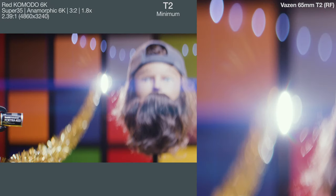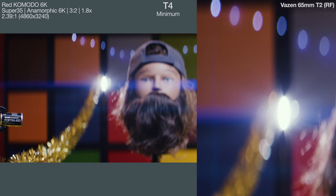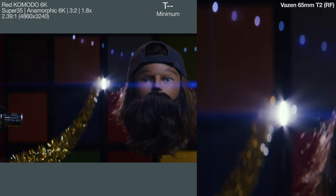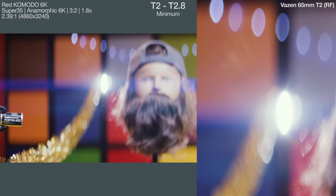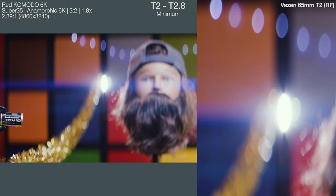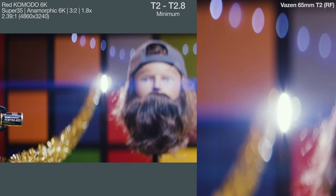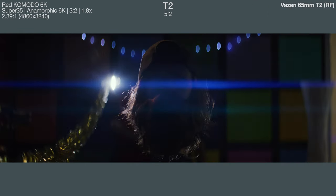Going through the whole aperture range at close focus shows how it affects the bokeh, with a zoomed-in 300% crop on the right side. Toggling between wide open T2 and T2.8, the main difference — like on the other two lenses — is that little rainbow full-spectrum lens flare bloom and extra striations that come off a hard source when wide open. Finally, killing some other lights and panning the Felix light around really isolates the flare and shows exactly what it's doing to the image.